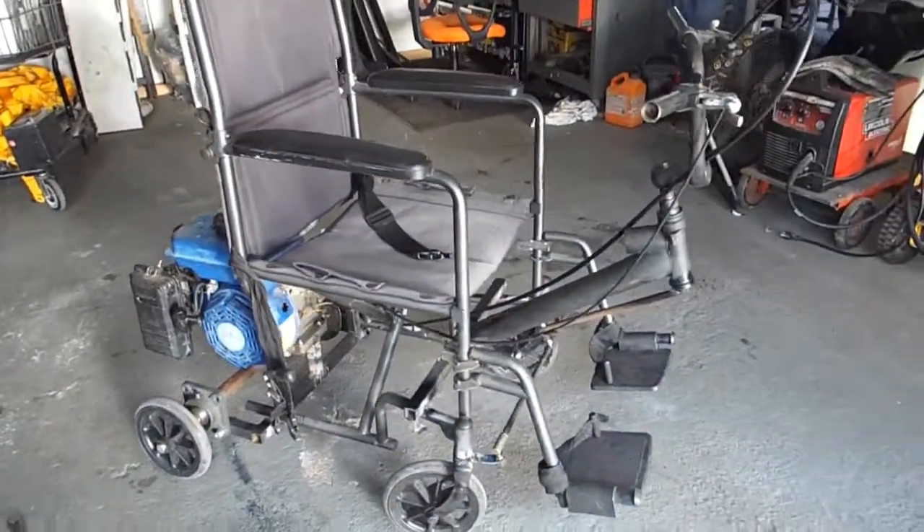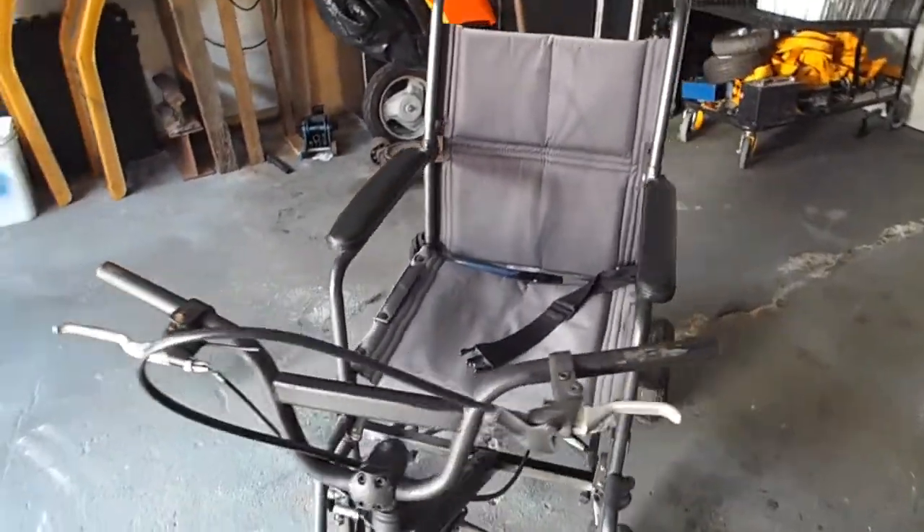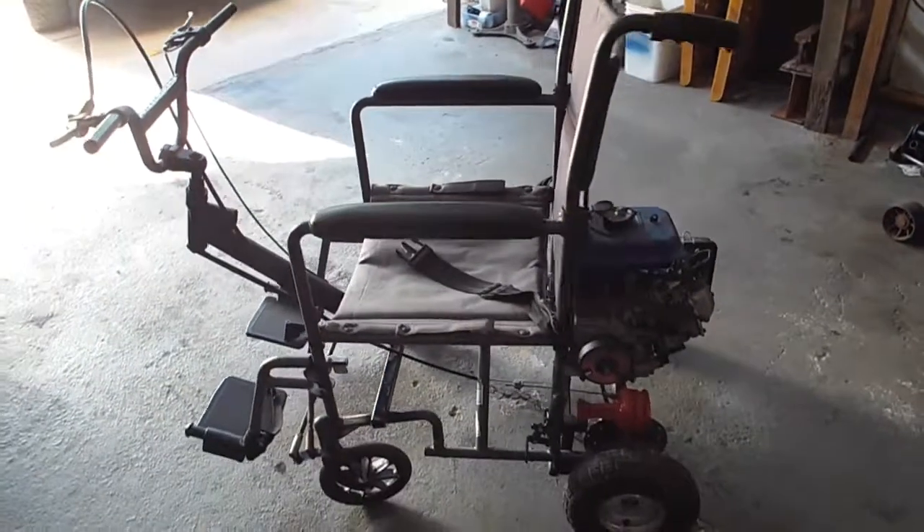That is it — we are done. Of course, I've already connected the accelerator as well as the gas tank and the brakes. And that is pretty much it.